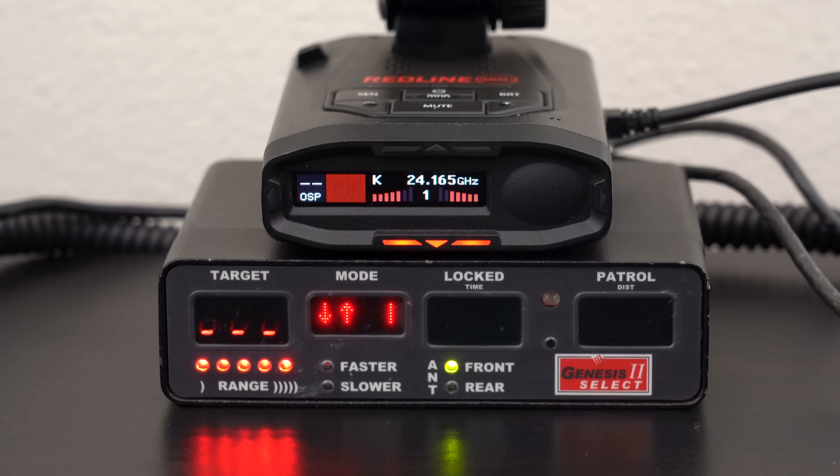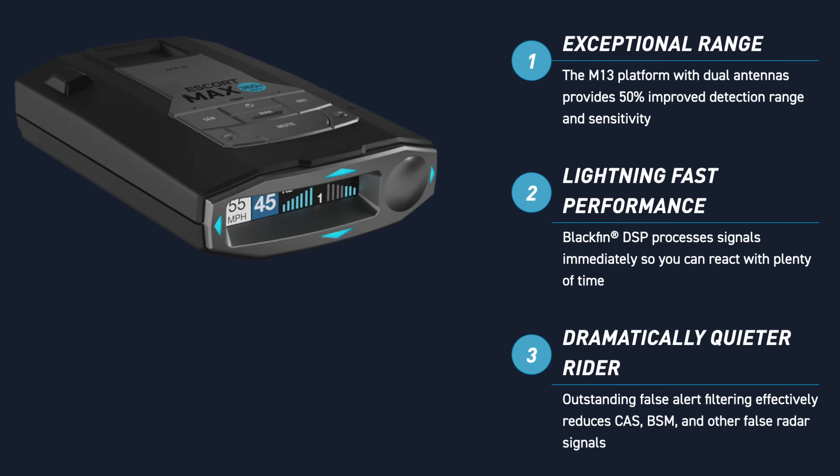Escort is working on stuff too. They've already released an update for the Redline and the Max 360C Mark II to improve the ramp up for the detector, which is a really nice welcome change. They're also working on improvements to alerting to the Decatur Genesis guns. Unfortunately, the latest update that came out did not fully resolve the issue. So for the sake of discussion, for the second part of this video, let's say Uniden releases Bluetooth and Escort also fully fixes the Genesis issue and can reliably alert to different radar guns — both K and KA — with good responsiveness as advertised on their website, which currently isn't the case.